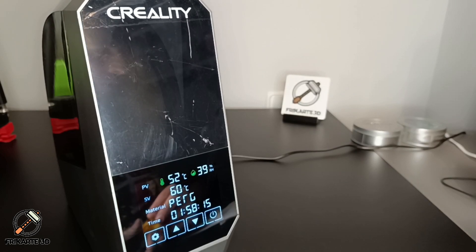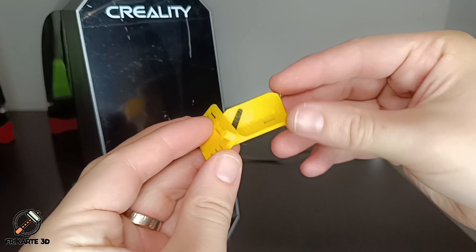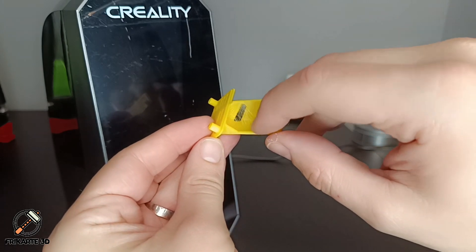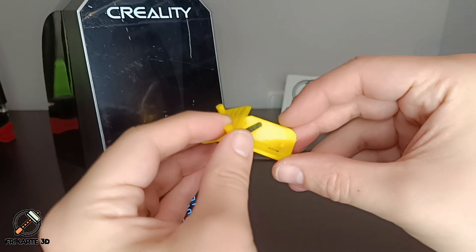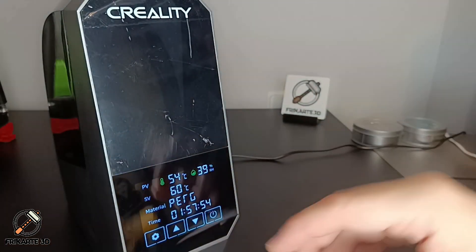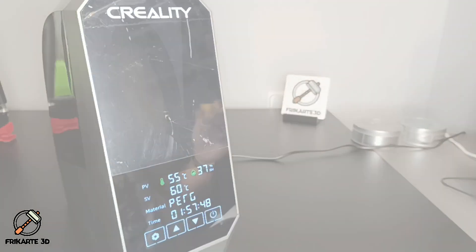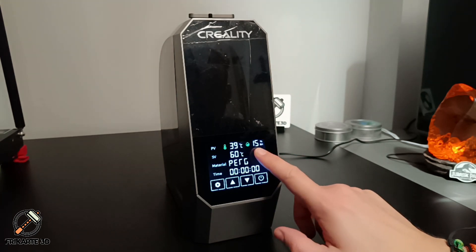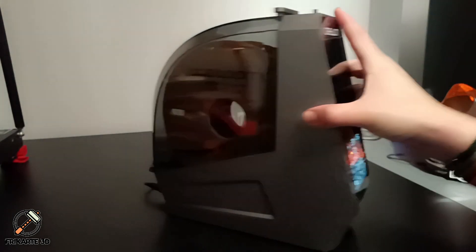To put this filament dryer to the test, I printed a camera support. You can see, if you close up, it has a lot of stringing, because the spool was left outside the box for a few days. We'll check the result after the filament is dried and printed again with the same settings and the same printer. After 6 hours, it dried a lot, down to 15% humidity. We'll try to print the same piece with the same settings.